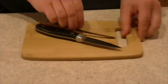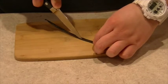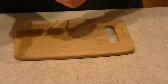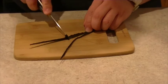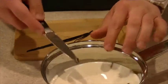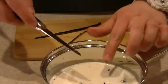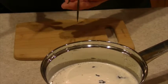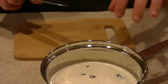Then you want to split your vanilla bean in half lengthwise. What this does is open up the pod so you get all the delicious seeds. You want to scrape the seeds out and place them into your half and half. Along with the seeds, you also want to add the pod because the pod has an enormous amount of flavor in it too.